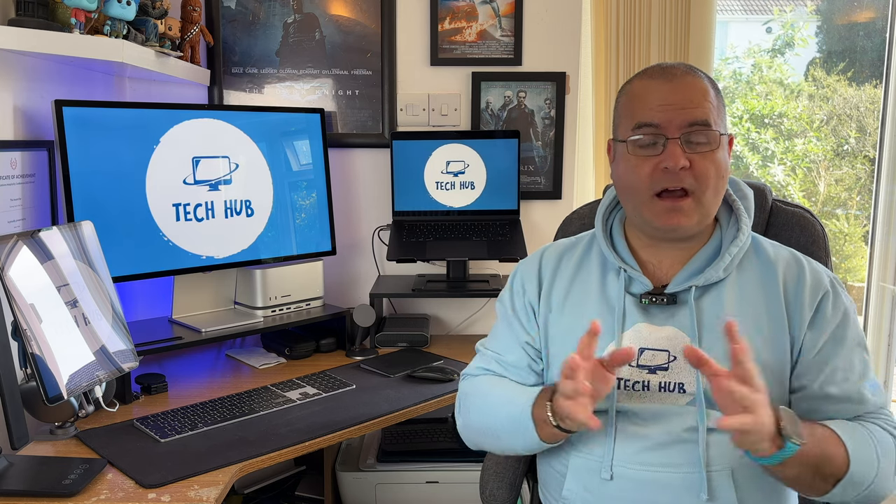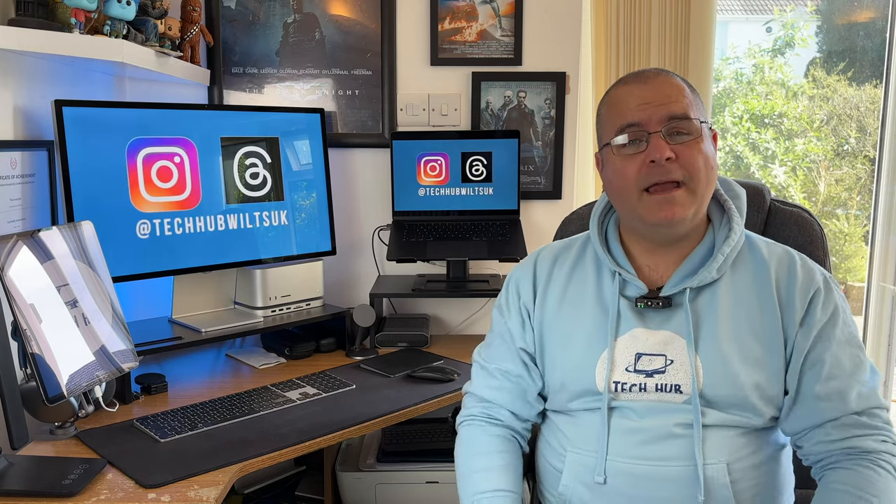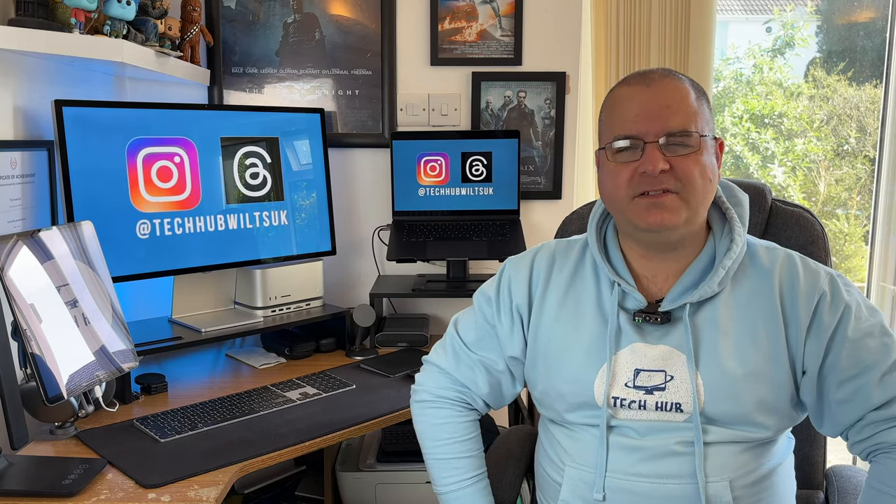Before we start talking about the Apple Studio Display, let me tell you how I got to this final setup. I always had iMacs in the past, and when they announced that macOS Sonoma would not be compatible, I took the hit. I was like, okay, it's time to move away from the iMac — even though I do like the 24-inch iMac — however it just didn't appeal to me at the time and I wanted a bigger screen size.